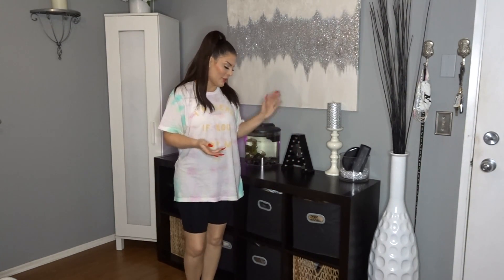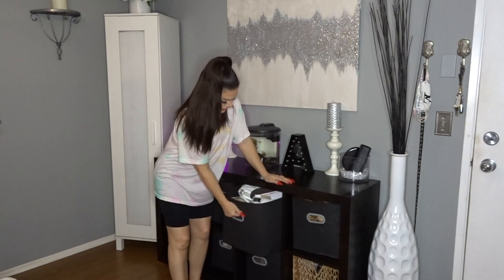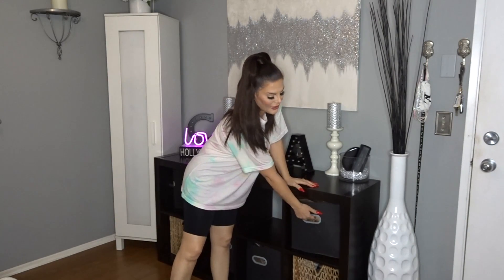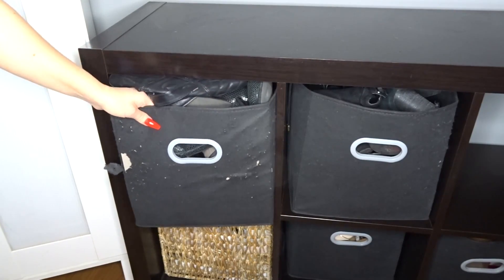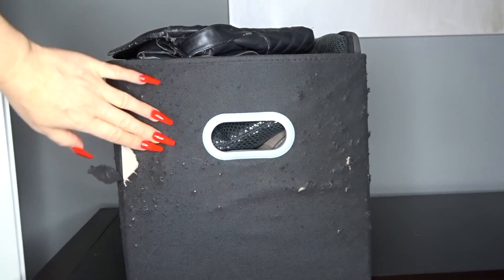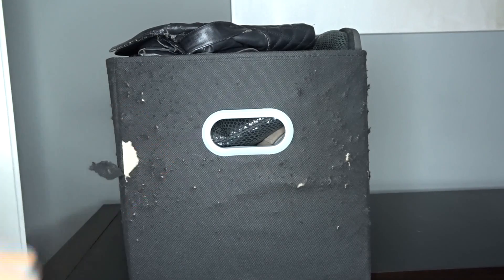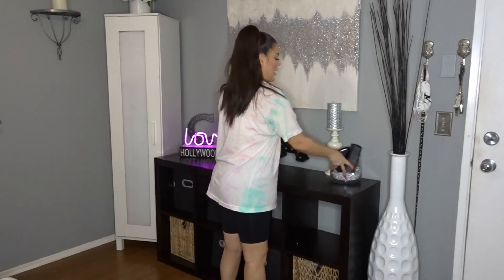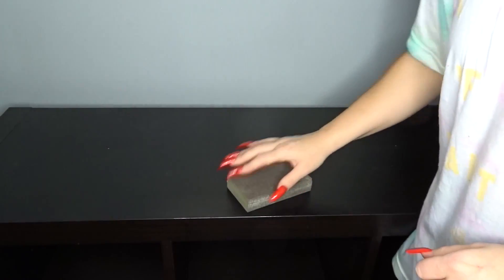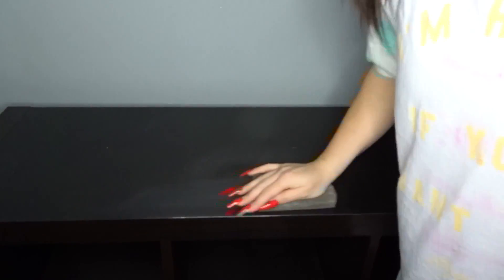Here is my IKEA bookshelf — it's still in pretty good condition, but I just want to vamp it up. Currently it's holding my 500 bins of shoes. My cat has destroyed them; he thinks it's funny to use this as a scratching post even though I have a six-foot cat tower. I'm still going to use these but we're going to cover them up. First I'm going to clean everything off and then start sanding it with a sanding block.